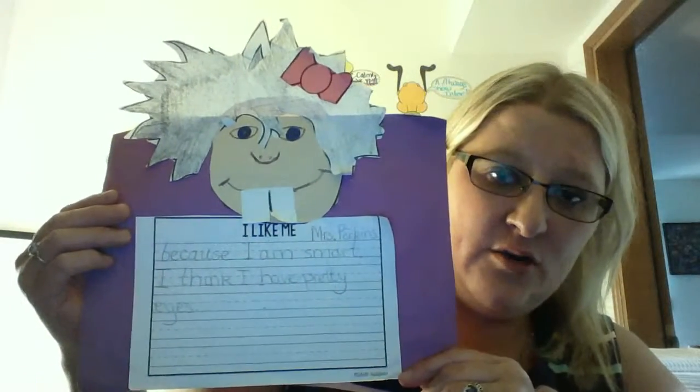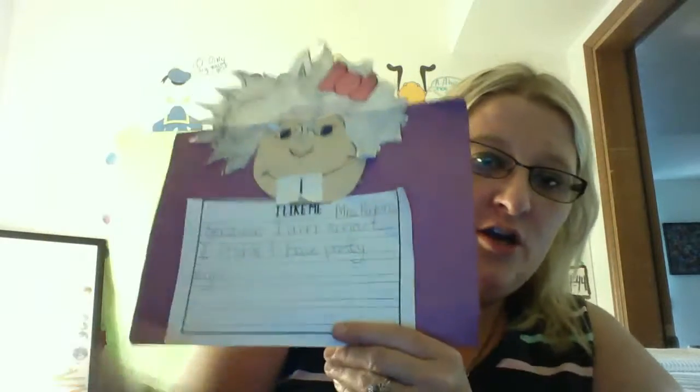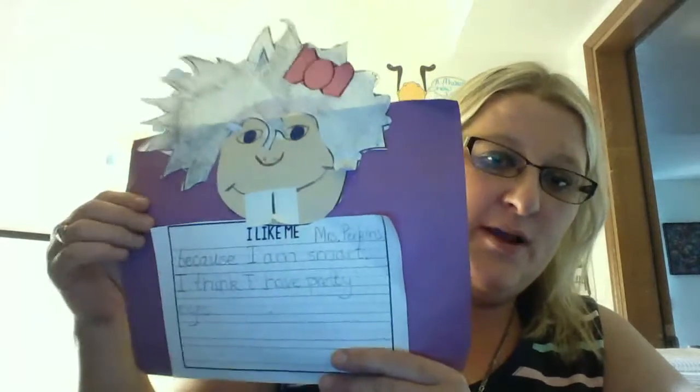The first thing that you're going to need to do is get your construction paper out and you're going to need to turn it hamburger style. So if you can find your construction paper, get that first.